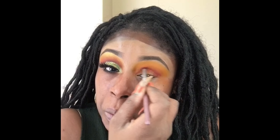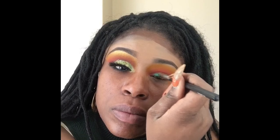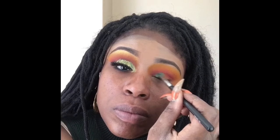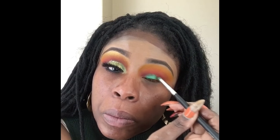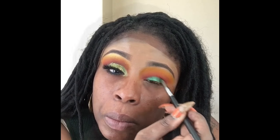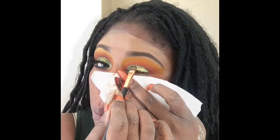I'm making sure I'm blending it really deeply so I can get a nice cut crease. Now I'm taking this blue from — I believe it's from the Magic palette — and putting it on the lid, just kind of defining my lid a little bit.